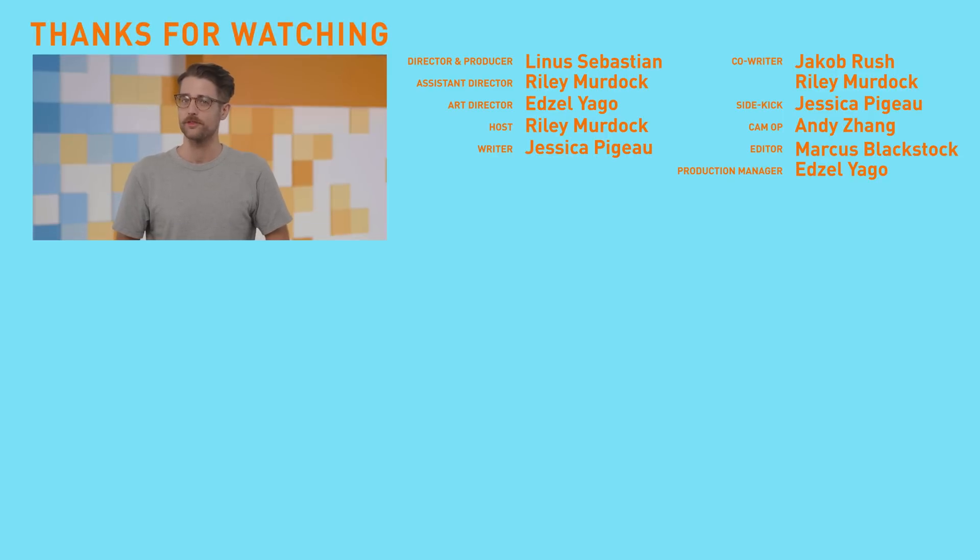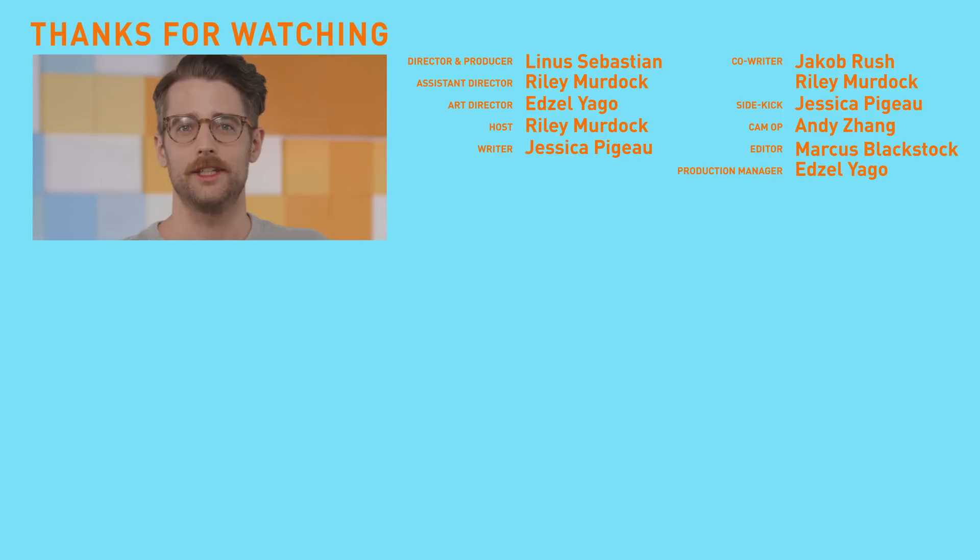It would be truly wonderful if you came back on Friday for another episode of TechLinked. If you don't show up, we don't really have anything to do, so please clear your schedule because it's lonely in here.